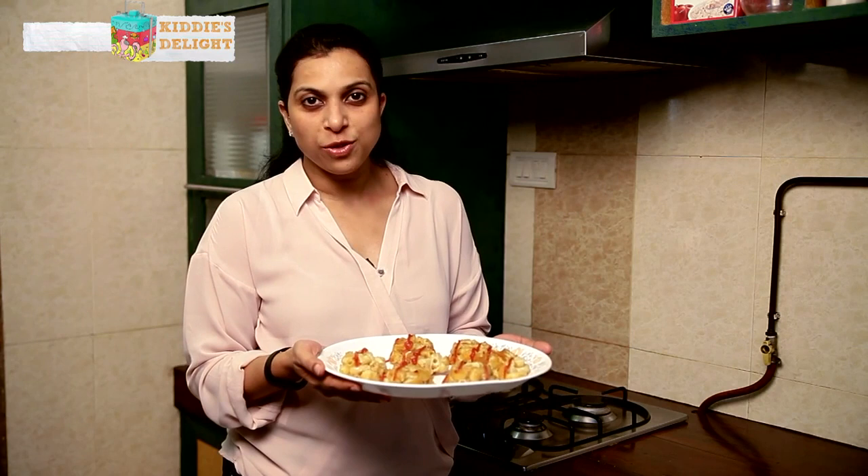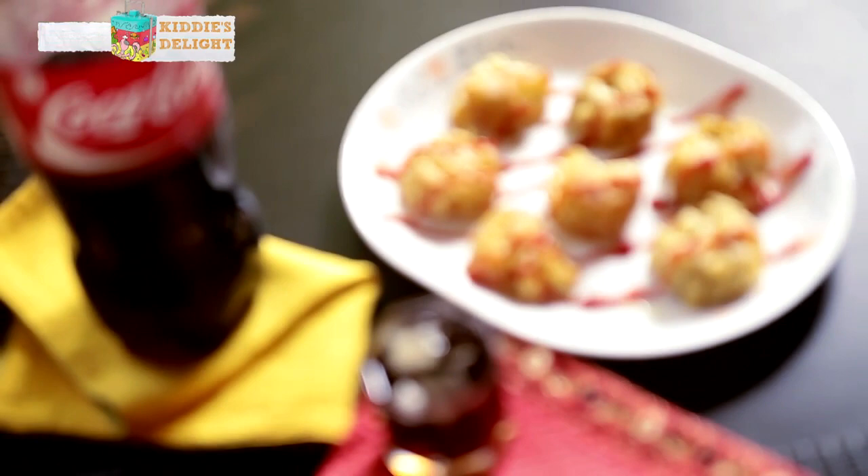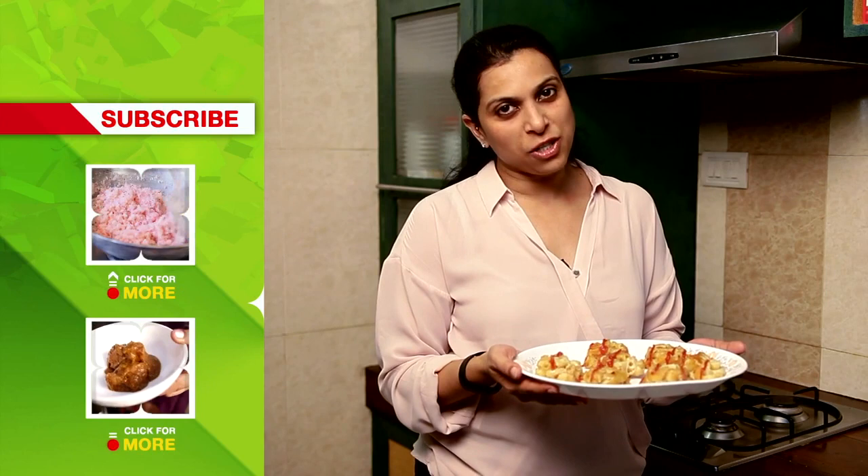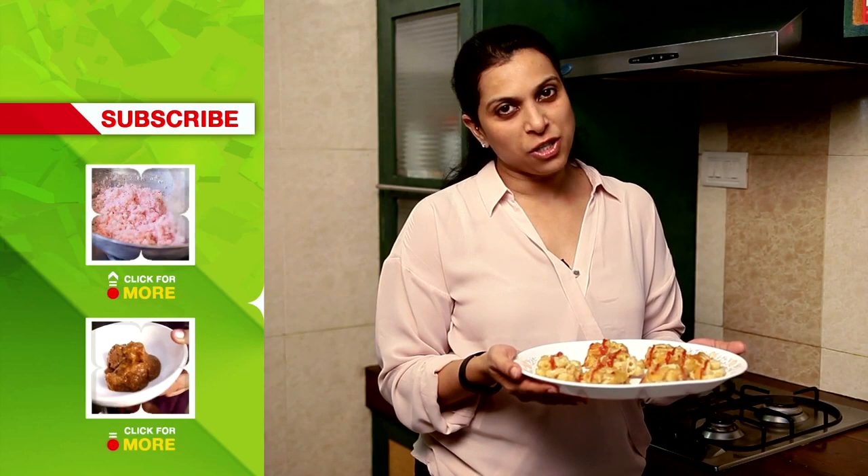Here's our Mac and Cheese Muffins. Now these are perfect snacks which also can work as a nibble for your guests. It's perfect to pass along — you can have this with some ketchup and a nice glass of chilled coke. For recipes like these please log on to India Food Network and do subscribe to our channel. Thank you.